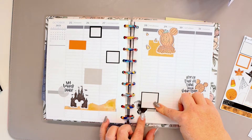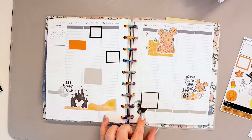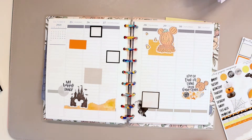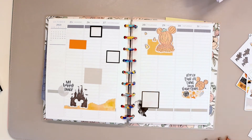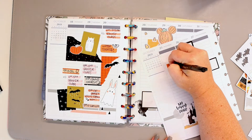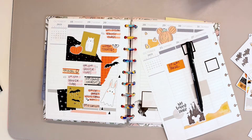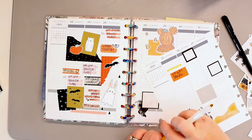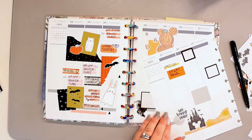One of the reasons I do that is so that if something gets canceled, I like to notate that versus not adding it at all. Say baseball practice gets canceled — I want to notate that it was scheduled but got canceled versus pretending it was never on the calendar. That may not work for everyone, but it's part of what I really like, just to keep track of things like if a coach flakes out.